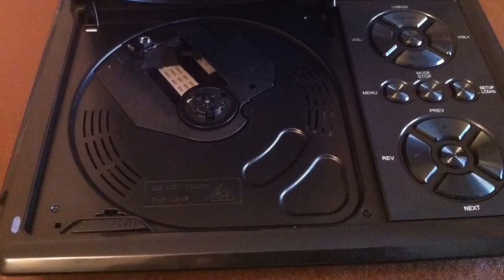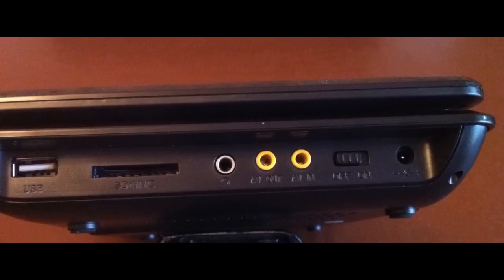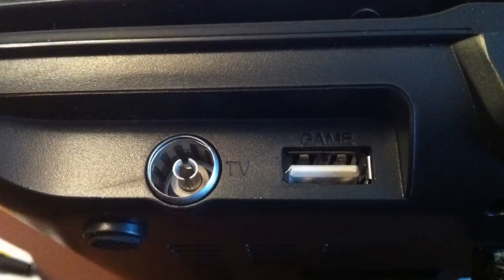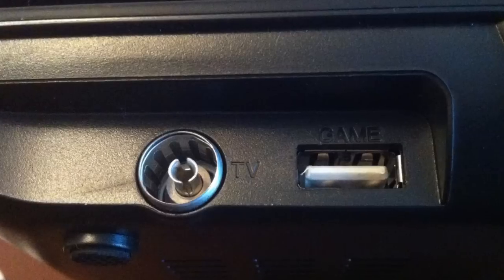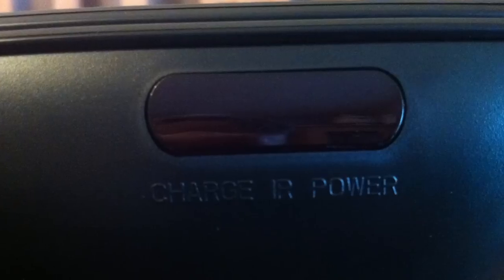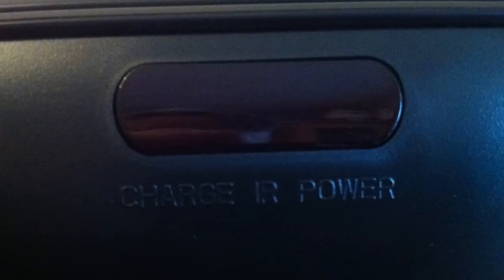Most of your connections are on the right-hand side of the unit, and it's good to note that it actually has an AV out feature as well, so if you were going on holiday you could plug this into a much larger screen when you get there. On the other side you have your TV antenna input — unfortunately analogue only — and an input for the gaming device. On the front there's a simple charge light and an infrared port, and it's worth noting that the remote control is a full-size unit, not one of those cheap credit-card-size affairs you normally get.